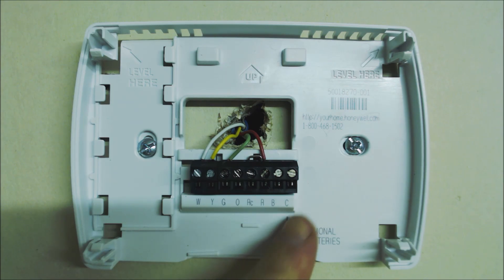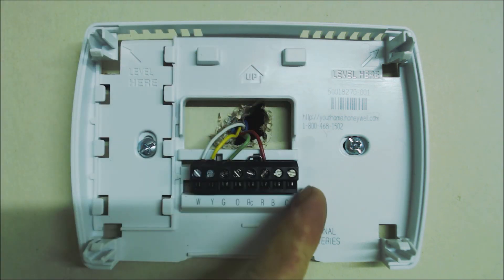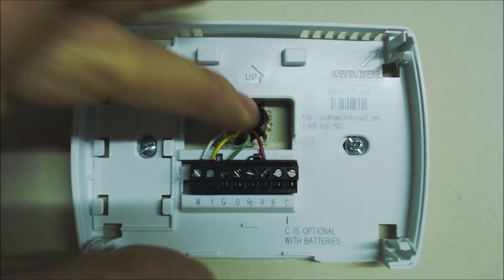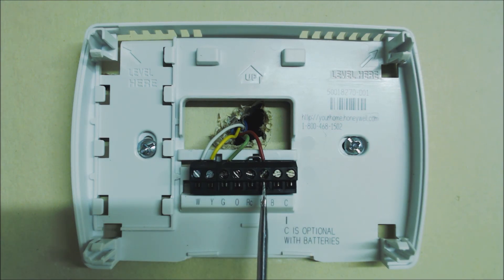If you did have a common wired in, you could test between R and C for 24 volts on your multimeter. In this case we don't have one, so we can't really read the voltage over here, so we're just going to jump out the thermostat. In order to do that, we need to know what each of these terminals mean. R is your 24-volt power for heat. RC is your 24-volt power for cooling.